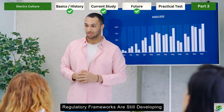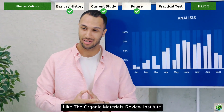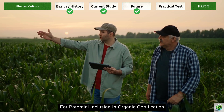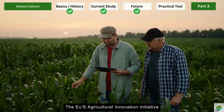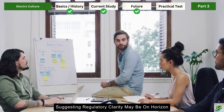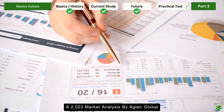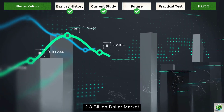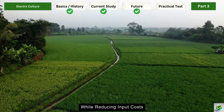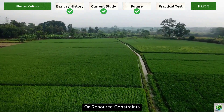Regulatory frameworks are still developing. While no formal certification standards exist specifically for electroculture, organizations like the Organic Materials Review Institute are beginning to evaluate these technologies for potential inclusion in organic certification programs. The EU's Agricultural Innovation Initiative is funding research to establish safety parameters and best practices. A 2023 market analysis by AgTech Global suggested that electroculture could develop into a $2.8 billion market by 2030, with the potential to increase yields while reducing input costs presenting a compelling economic case.